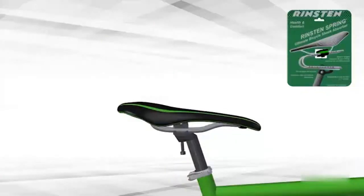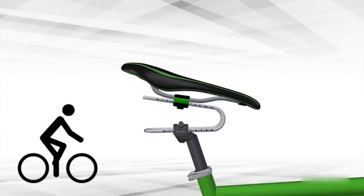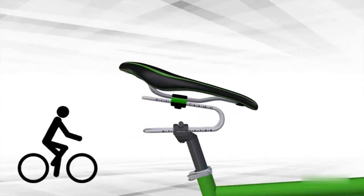The Rinston Spring is a bicycle shock absorber designed to make cycling more comfortable and help riders stay healthy. This innovative device is easy to install under the seat of any bicycle. Adjust the rigidness for your weight and the type of road in just one minute.